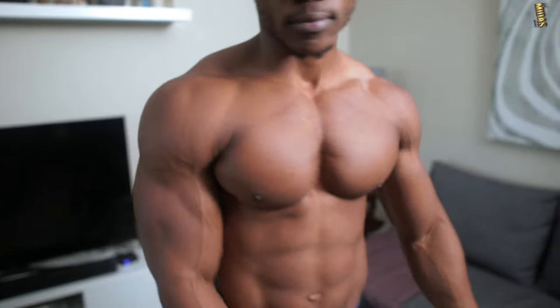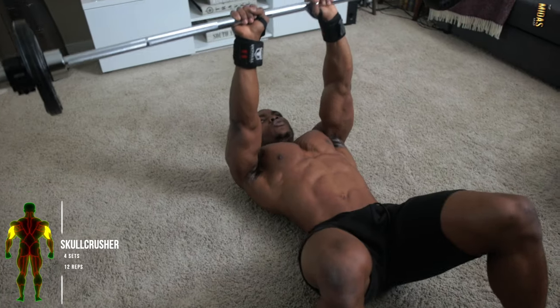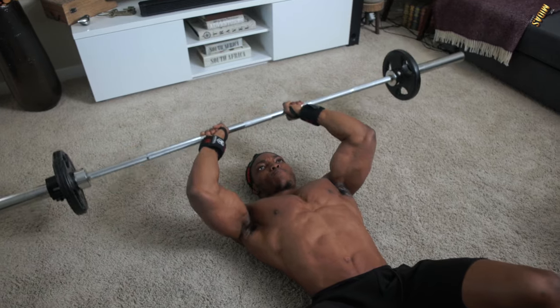Next up, we've got skull crushers — four sets, 12 reps. You want to go lightweight on this one because it can be really tricky if you go too heavy.